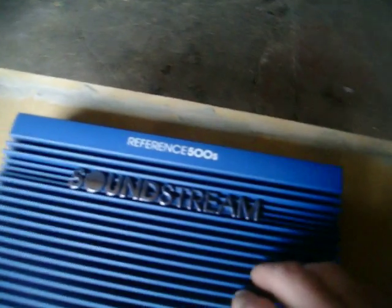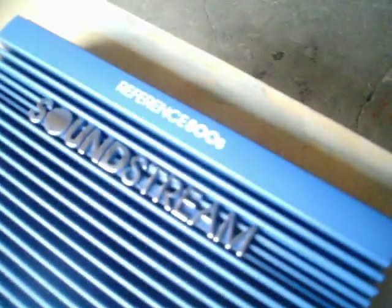Hey guys, what's up? I just wanted to take a video of my new amp for you here. You're probably thinking, hey, I've already seen this amp. No, this is a Reference 500S series.